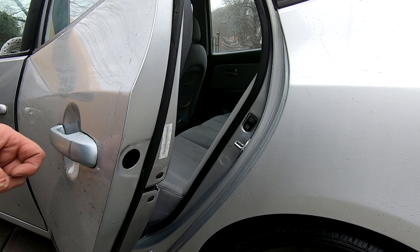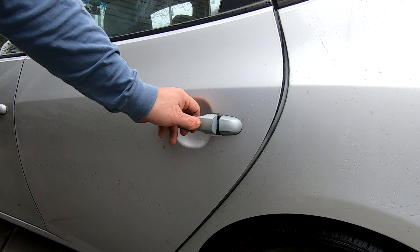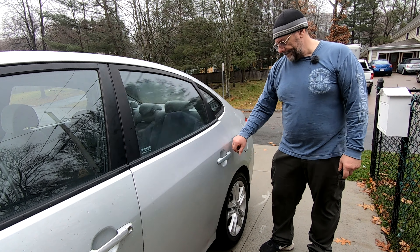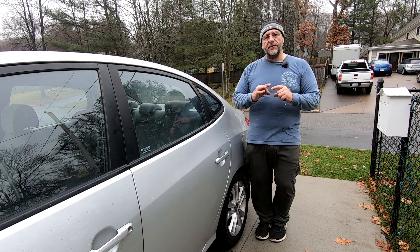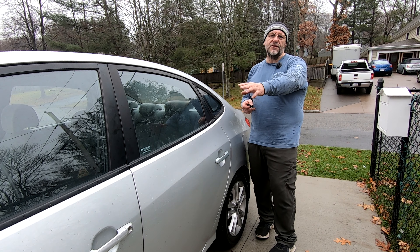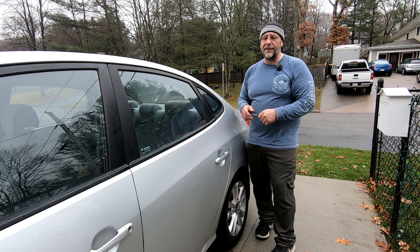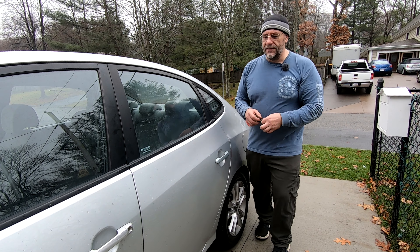There's your new door handle. Easy peasy — don't forget to put the plastic cover back on. The only difference with the driver's side door handle is it has the lock to open the door, but they're all pretty much the same.